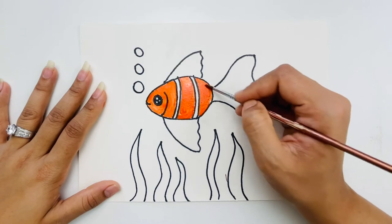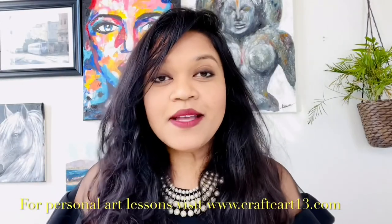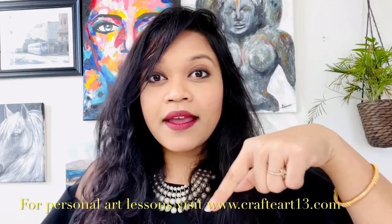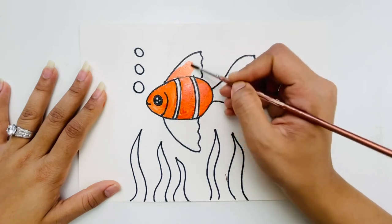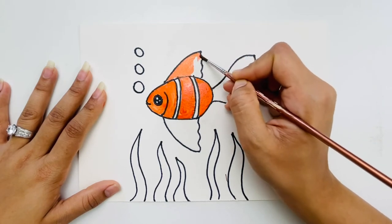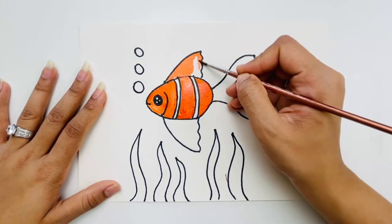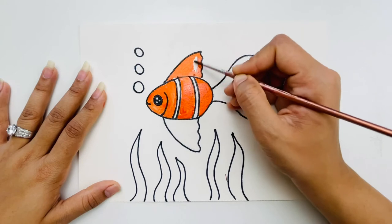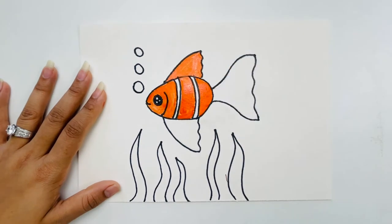Now I'll do the fin area. I'm taking orange and doing the same thing here. Go slowly when covering this area because there's a high chance your color can go outside the outline, so take it a little slower on the curves.